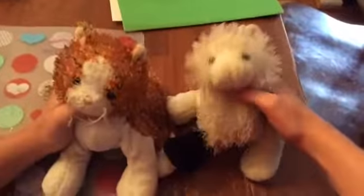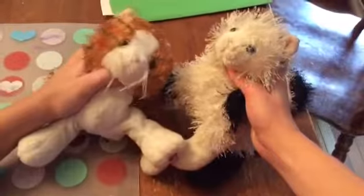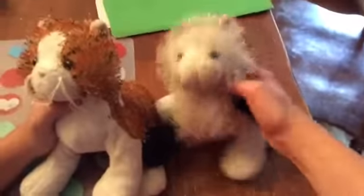Hey guys, it's Cutie Cat Kins here, and today I'm here with Sassy and Pumpkin, aka her sister. We will be mixing some slimes today — it's been a while since we've been on Slime Lab.